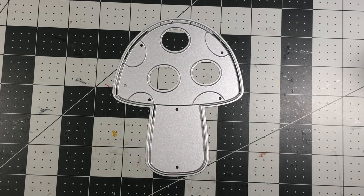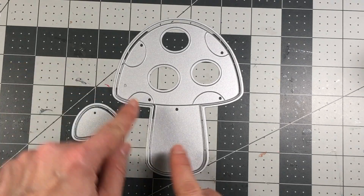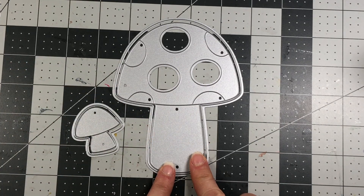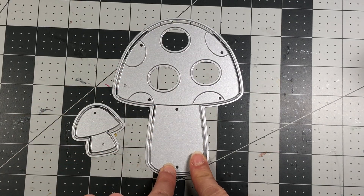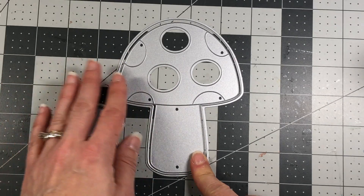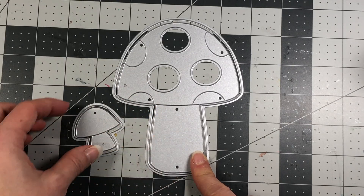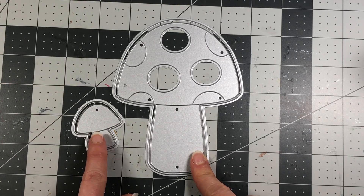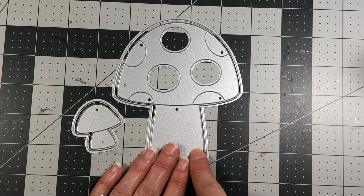Hi everyone, it's Lisa, welcome back to my channel. Today I want to share this mushroom fold-it card by the Stamps of Life. It comes with this mushroom which is the shape of an A2 size card — four and a quarter by five and a half — shaped like a mushroom. You can use it as the card base or include this mushroom on an actual card, and it also comes with another smaller mushroom.